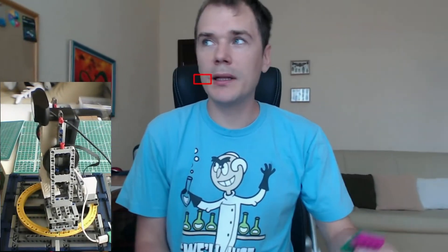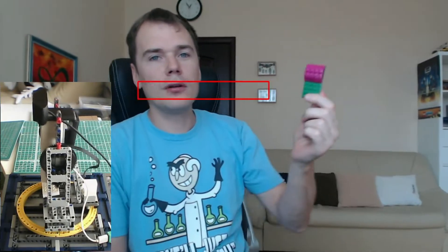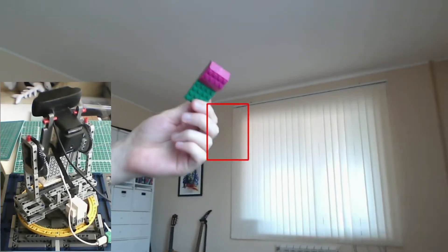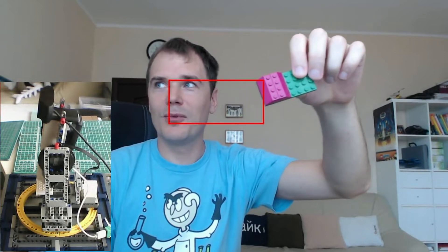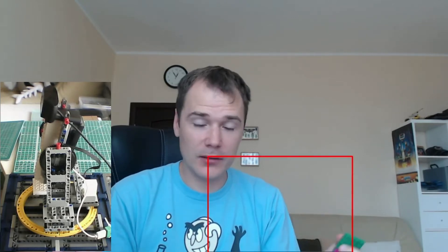Another interesting capability, possible because of the software part, is the ability to track an object of a desired color. We can make the machine track whatever is bright purple. Sometimes it detects my lips, but that's a detail of algorithm tuning. In general, it tracks the bright purple color unless there's something more attractive in the picture.